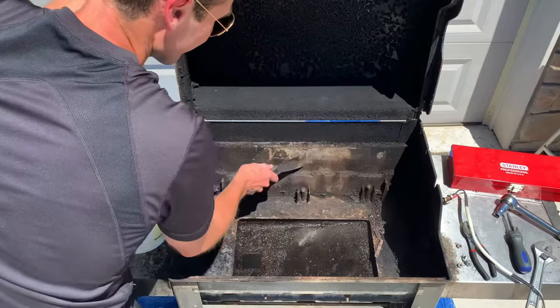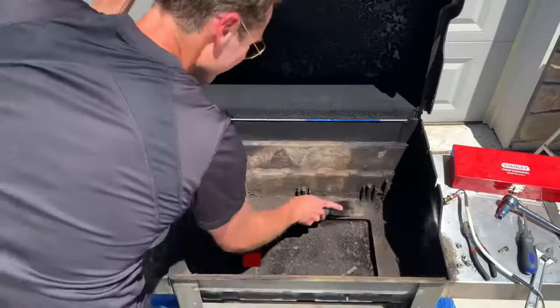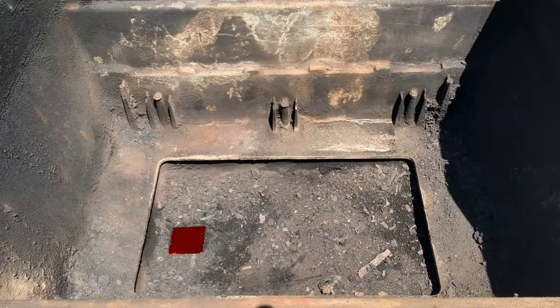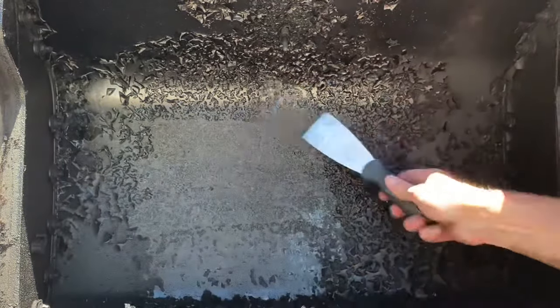Next, you'll use a putty knife, steel brush, and cleaning brush to clean out the inside of the grill. Scrape the flat surfaces with the putty knife. For corners and tight spaces, a small steel brush works well. Then use the scrub brush to sweep debris down to the drip pan.